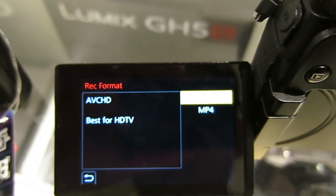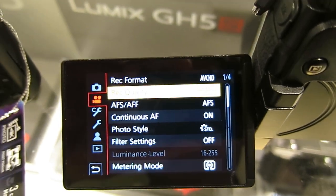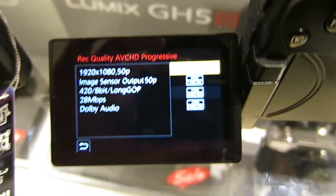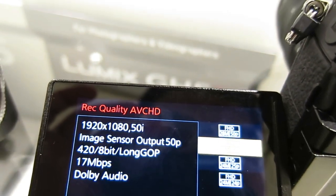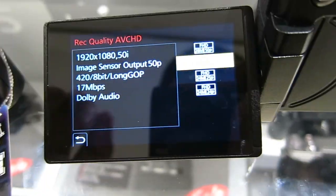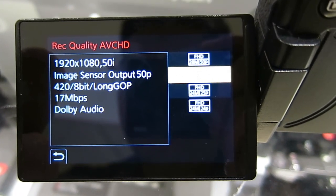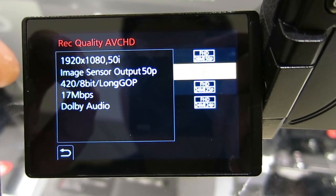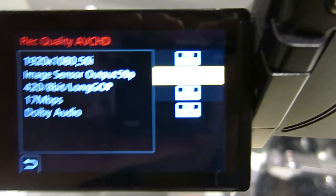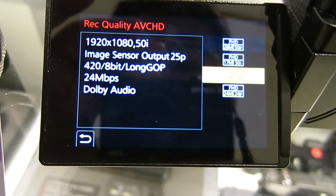Now we're here with the AV60. More than anything, I want to show you what video settings you're going to have on a PAL camera. You get 50p, 50.00p, and then interlaced. And like I said before, the settings here include the chroma sampling, the quantization settings, as well as the audio codec.